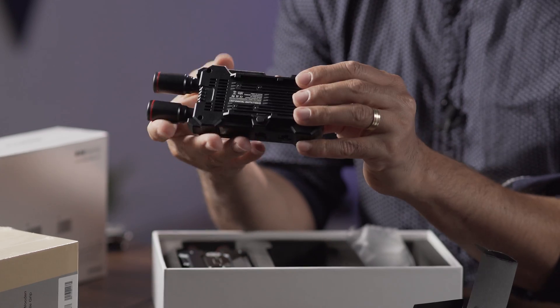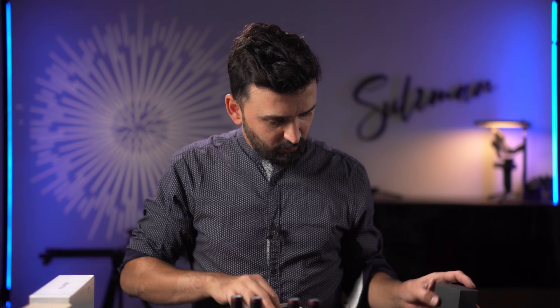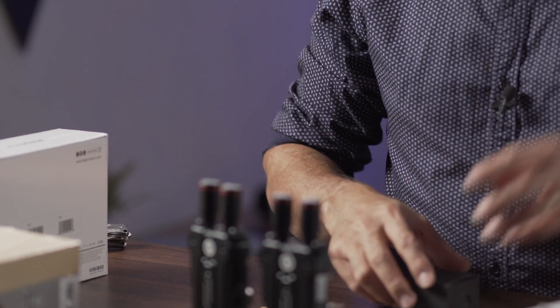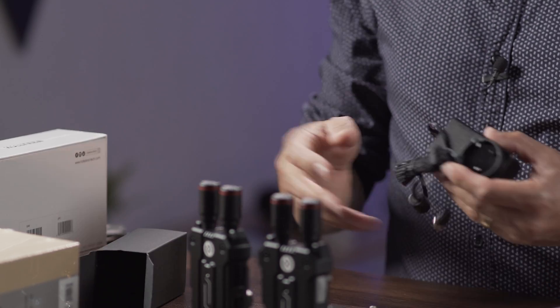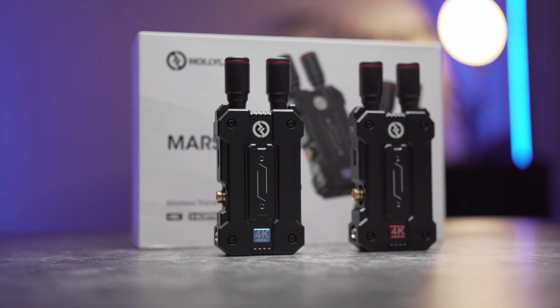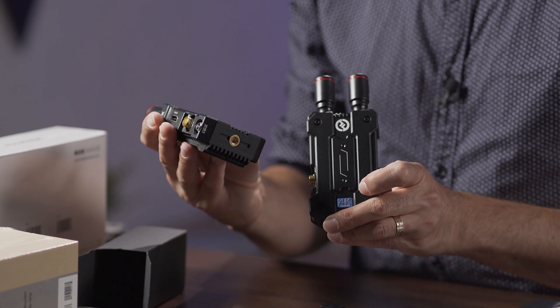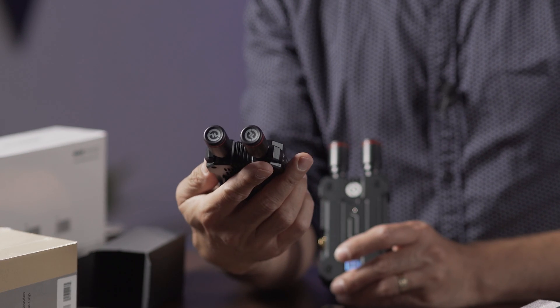There are two units — obviously one is the transmitter and one is the receiver. It's also included with one power adapter, so there's not two adapters. The transmitter and receiver are color-coded: blue is the receiver and red is the transmitter. The red one is easy to remember — think of red as record — so that's the transmitter.